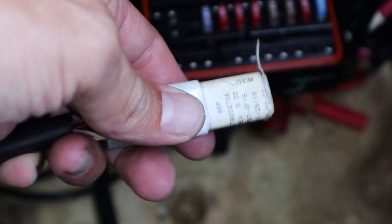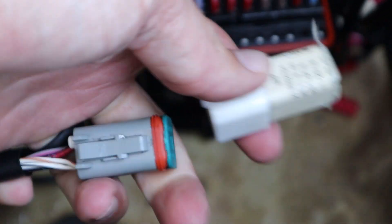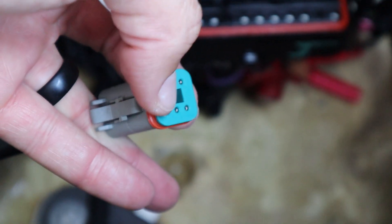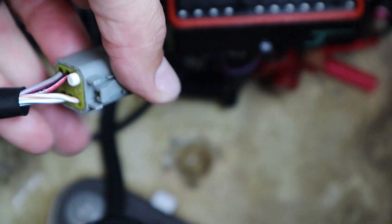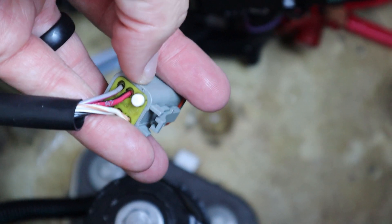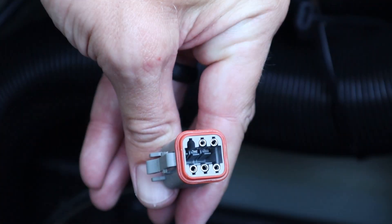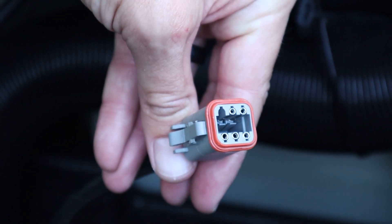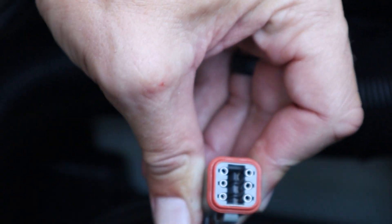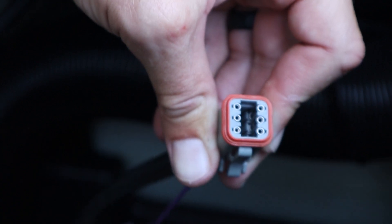Now we're going to get the diagnostic cable and remove this plastic sheeting. We also have to remove this cover here. There's a plug on the back — we'll have to remove this white plug, and that's where that other purple wire is going to plug into. We've removed the cap off the end, and we'll take the purple connector, slide it in until it clicks. Now it's in place, and we'll take the green cover and put it back on.